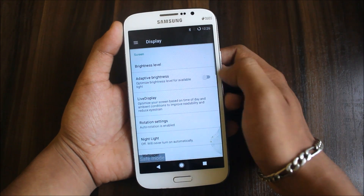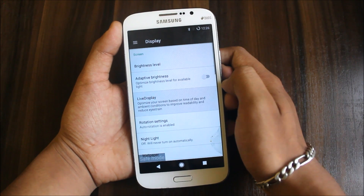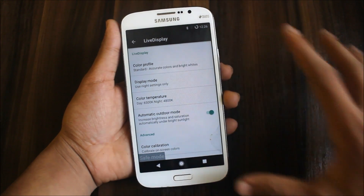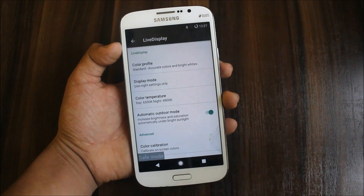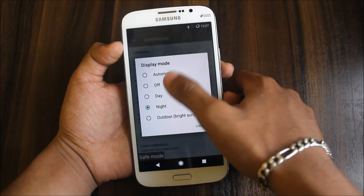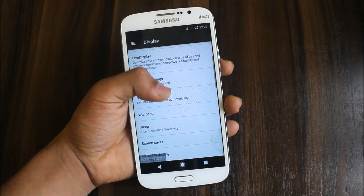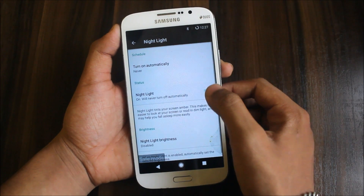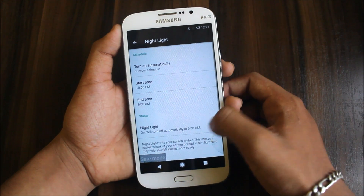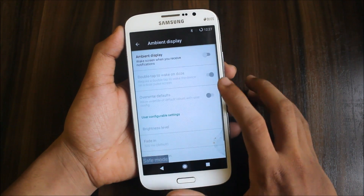Going to settings — you have display mode, adaptive brightness is working fine. You can set it to night mode so you get a color change at night. Night light is another similar option. You can turn it on automatically and set a custom schedule. You can also set wallpapers, sleep activity time, ambient display — double tap to wake. All your settings include prevent accidental wake if you are carrying this in your pocket.